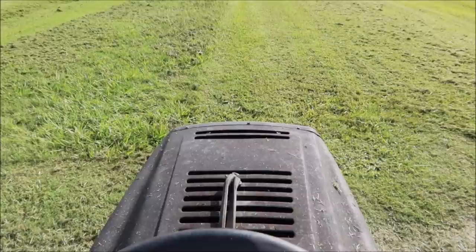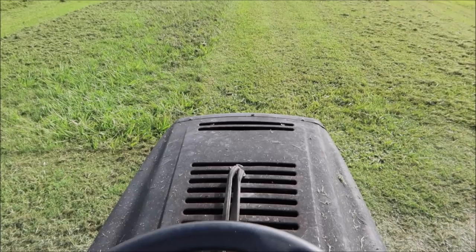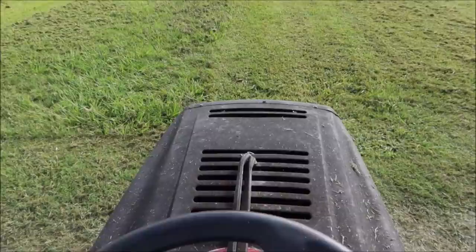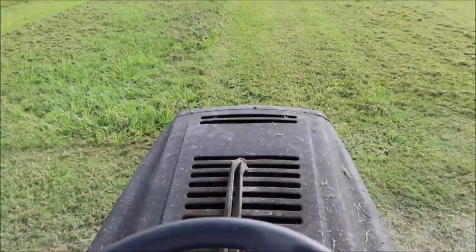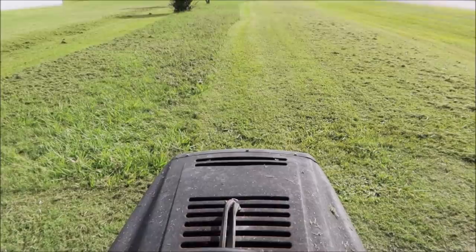And the rest is history. I put a carburetor kit on it, and over five to six mowing seasons I've put a blade spindle or two on it. Those are absolutely inexpensive on Amazon - you can buy blade spindles for a Murray for $10 a piece. Just keep your oil changed in it. A $200 mower lasting five years with barely anything put into it - that's my cup of tea right there.